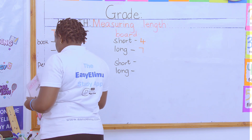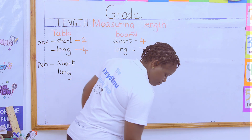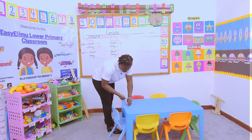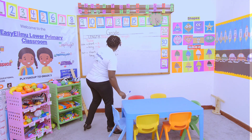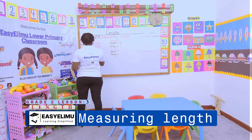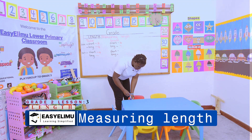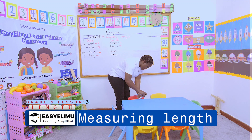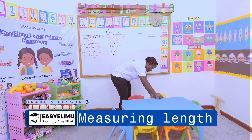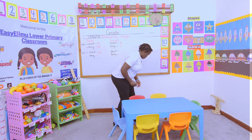Now let's measure the table using the pen. The short side: one, two, three, four — we have four pens. Let's see the longer side: one, two, three, four, five, six, seven — so the longer side of the table is about six to seven pens.